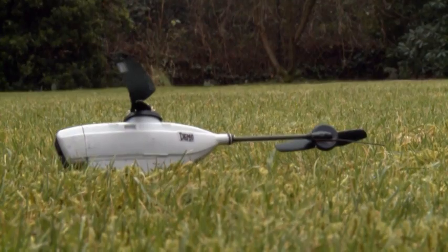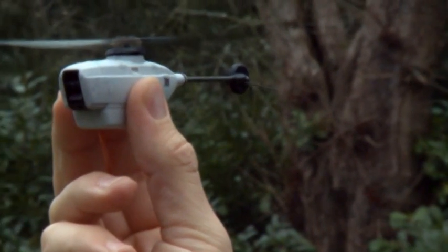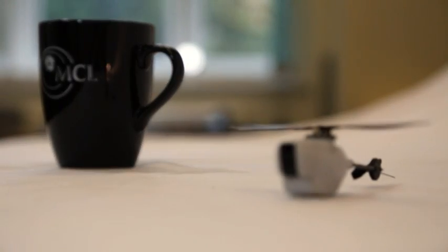This is the Black Hornet, the world's smallest unmanned drone. It weighs just 16 grams — that's the same as three sheets of paper and smaller than a cup of tea.